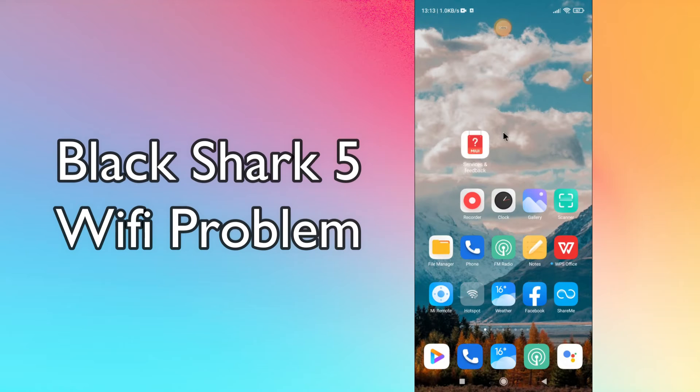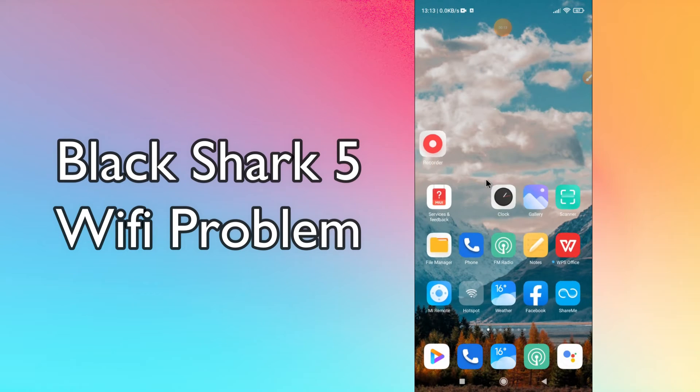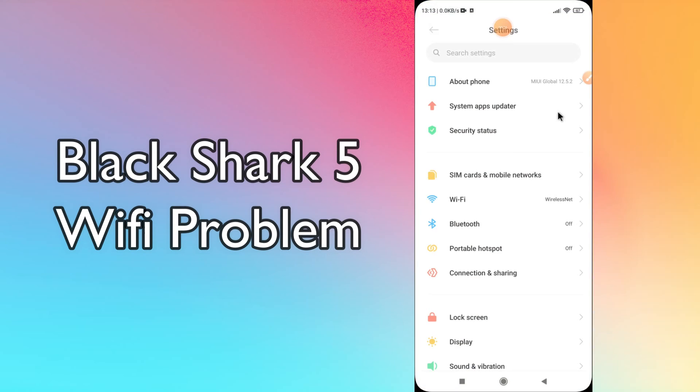Hello everyone. Today in this video I'm going to show you how you can fix the wi-fi problem in your device, the Black Shark 5. If your wi-fi is not working or is not connecting, I'll tell you how you can fix it. Before we jump into the video, if you are new to my channel, don't forget to subscribe and press the bell icon. Watch the complete video and learn how you can fix it.